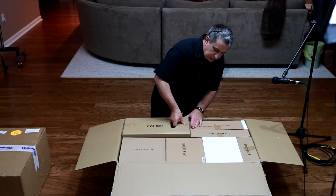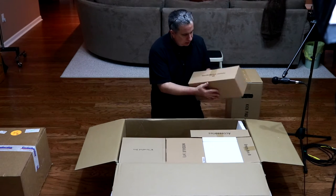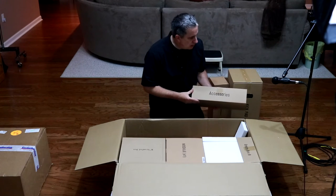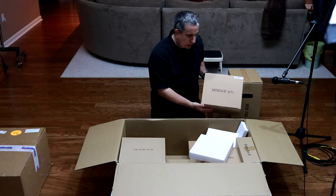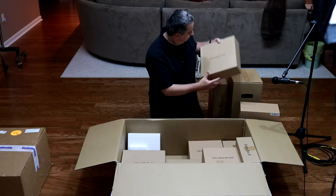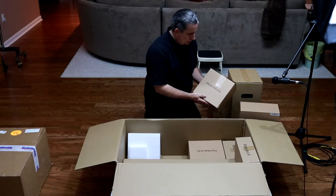I'm going to start with this - this is the kick pad. Alesis is calling this the Alesis Real Hat Pedal. There's an accessories box. This is the module, the brain of the unit. This is a 10-inch drum pad, an 11-inch drum pad, and then two smaller drum pads.